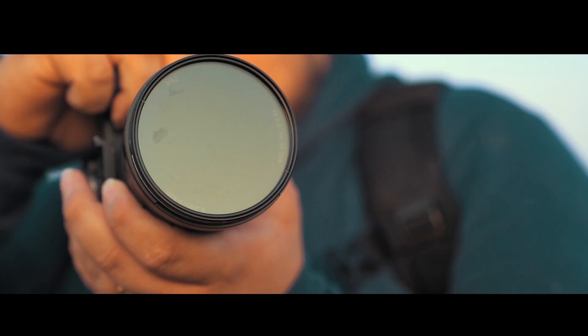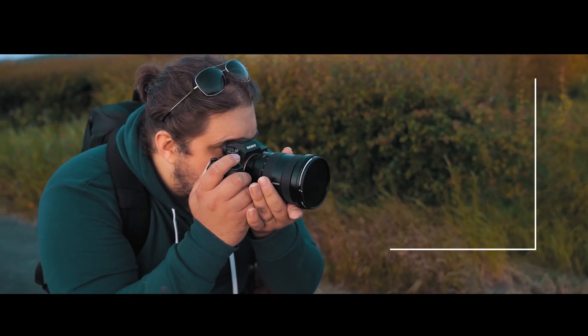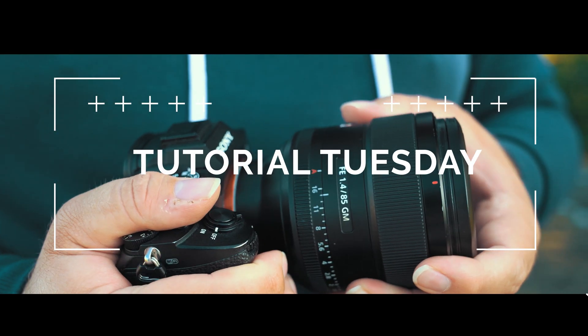Welcome back to another video. Today we're going to be doing some Photoshop stuff — it's going to be all kinds of fun. I'm excited about it, and I'm sure you're excited about it. Let's dive into it. It's Tutorial Tuesday, where we bring a brand new, fresh photography tutorial each week.